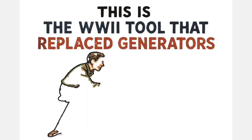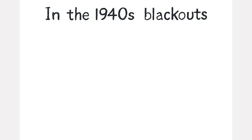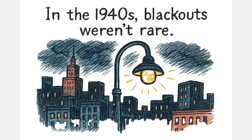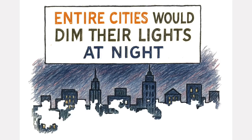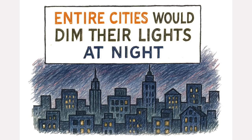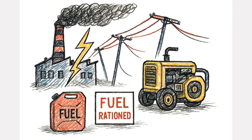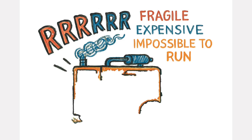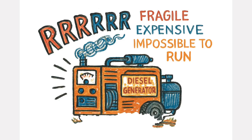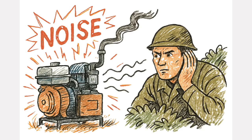This is the World War II tool that replaced generators. In the 1940s, blackouts weren't rare — they were expected. Entire cities would dim their lights at night to avoid becoming bombing targets. Power plants failed, lines snapped, and fuel was strictly rationed. When the grid went silent, people couldn't rely on diesel generators. They were loud, fragile, expensive, and impossible to run during wartime fuel shortages. The noise alone could give away a position to the enemy.